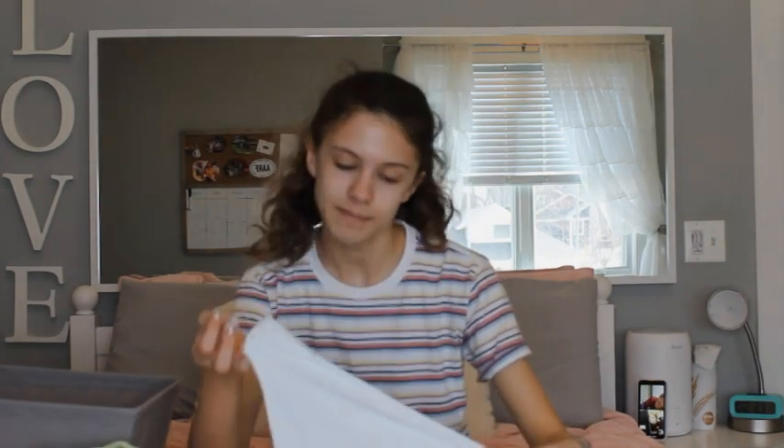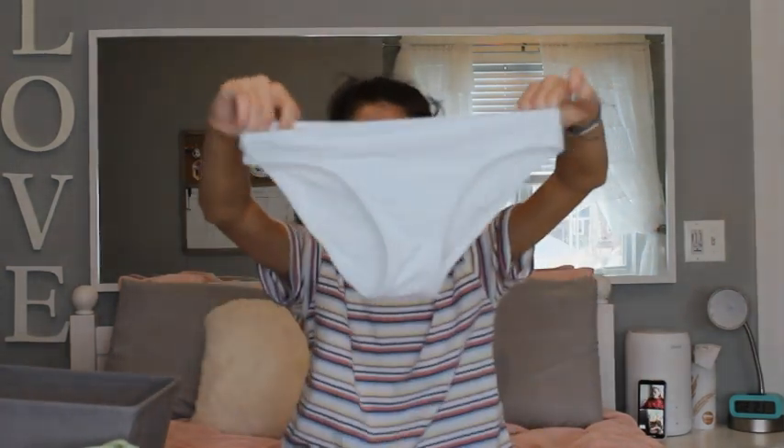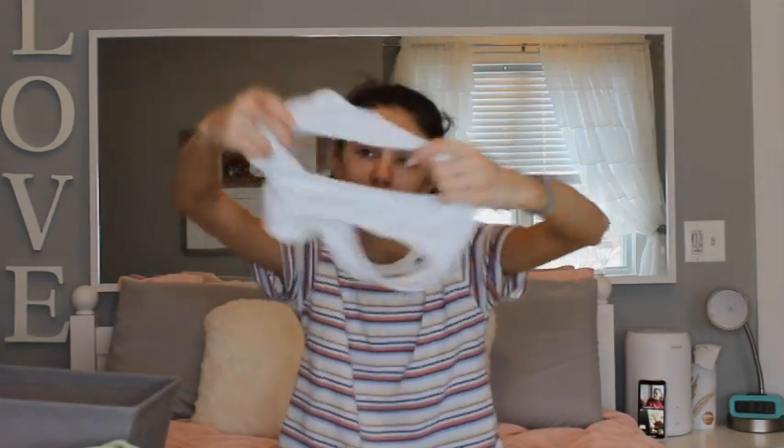And then the last piece — bye, Parker, bye — the last piece of bathing suit I have is also from Aerie. And it's just these plain white bottoms. They're just white, plain old bottoms. No lines or anything on it. Just plain material.